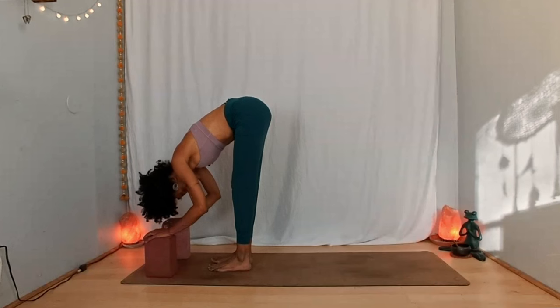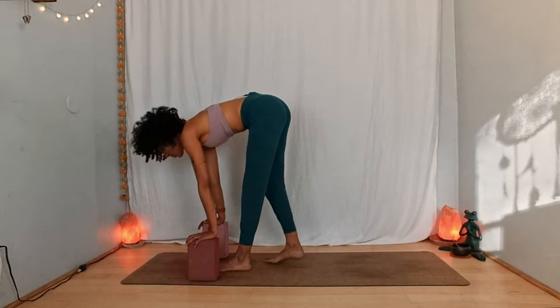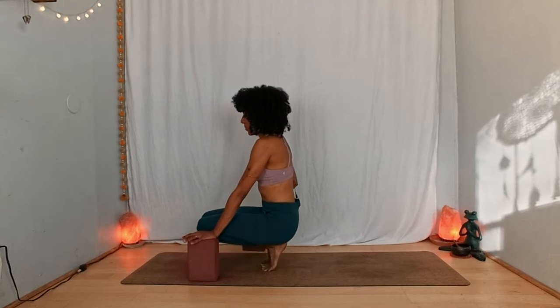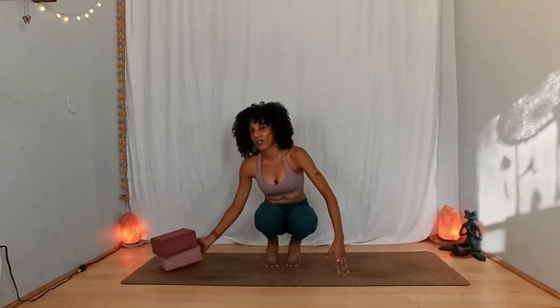One more breath — inhale, and exhale. On your inhalation, lift your chest halfway. Utilizing your blocks or perhaps not, start to bend your knees and send your hips down toward the heels. Your blocks can be near your hips to create a little bit more stability. You could also choose to bring your fingertips in front of your heart as we did before — fingertips together, wrists away from one another. Let yourself breathe, let yourself be, let yourself find a little bit of a spark of joy and inspiration through movement, breath, and being present. One more inhale, and on your exhalation let yourself come to a seat as graciously as you want — flopping down is absolutely permitted.